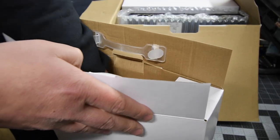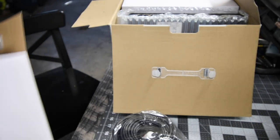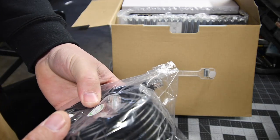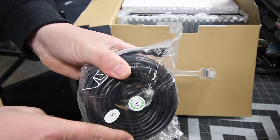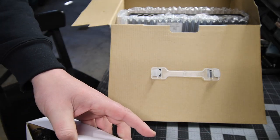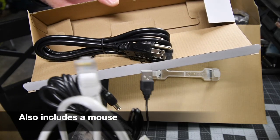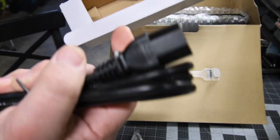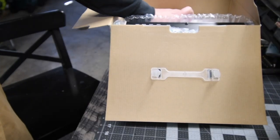You get four 65-foot watertight ethernet cables — these are for running from the cameras to the NVR. You also get a power supply and an ethernet cable to connect to the router, plus a power box.